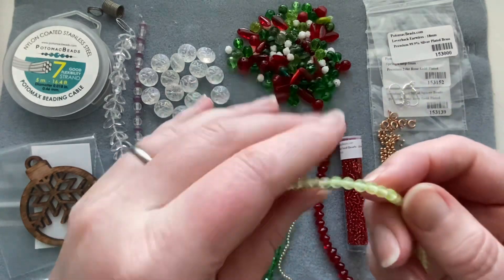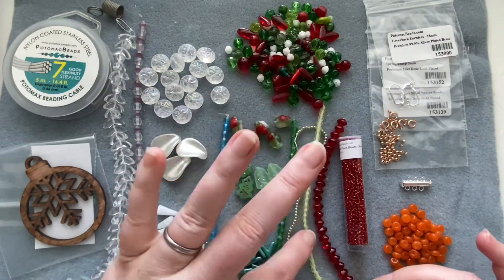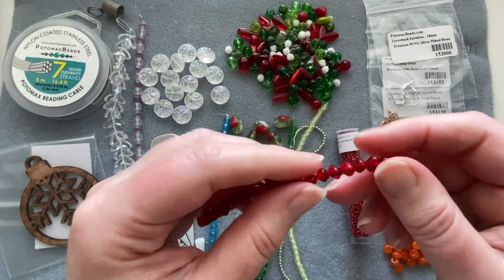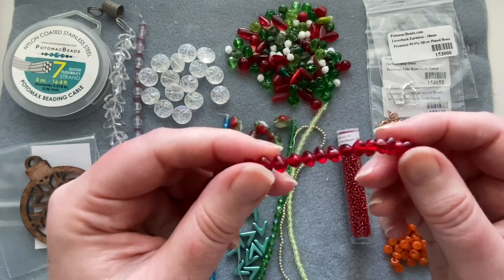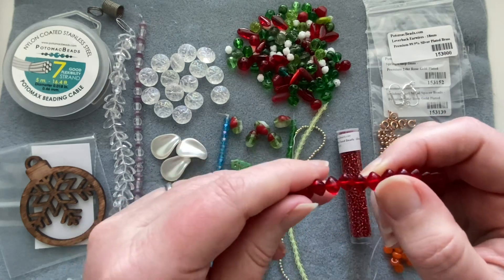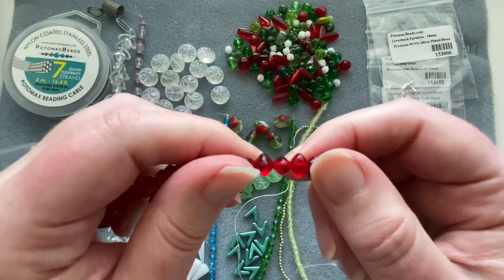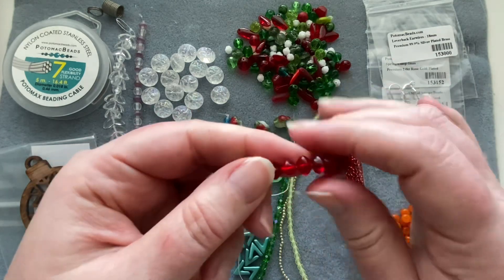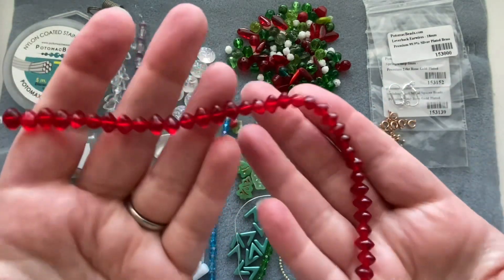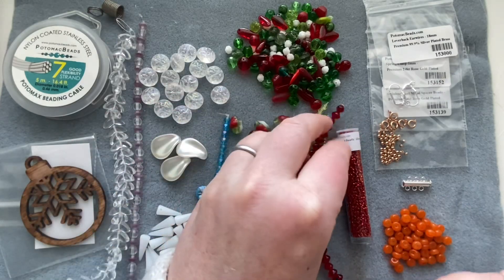Here we have some four millimeter jet glass rounds in a light green that kind of matches the pearl. Then these — I think they're Czech rondelle nuggets — have a slightly spiky shape that spikes up and down while remaining rounded. A gorgeous rich red color. Something I've never seen before — very interesting.